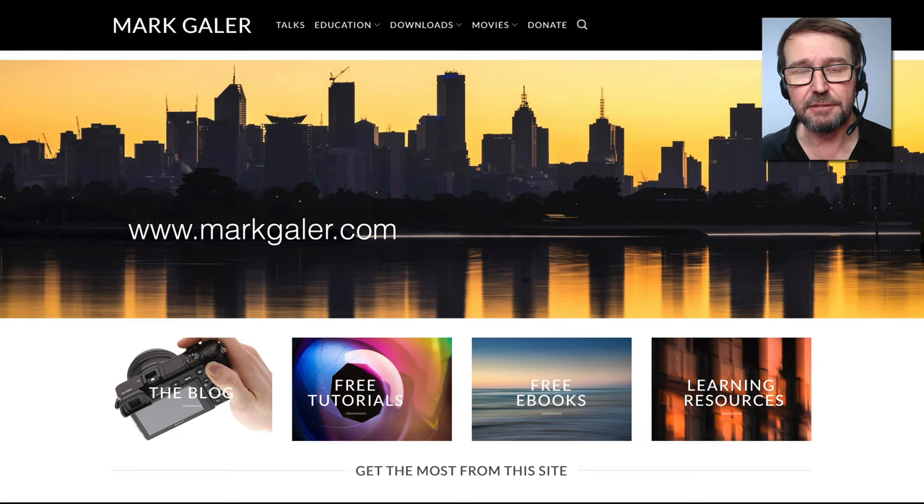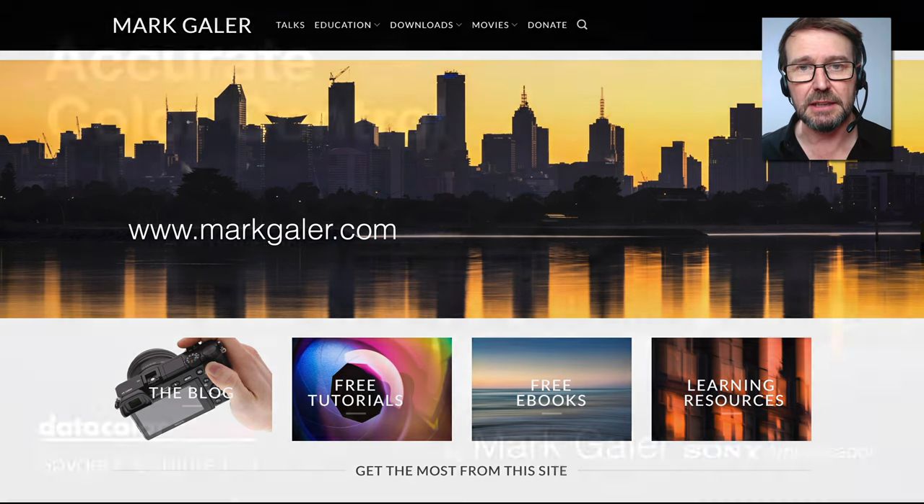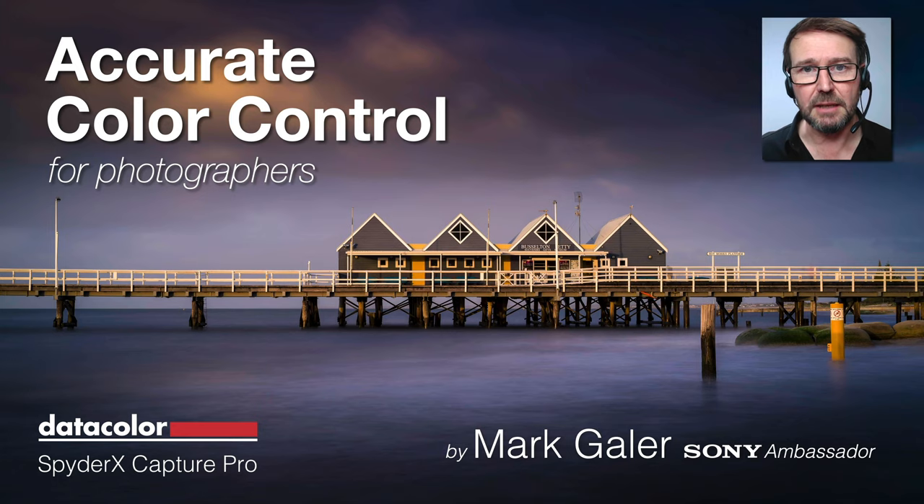Check out that kit from Datacolor, and head over to my website, markgaylor.com. I've got a lot of learning resources which are free to download. Give me a thumbs up, subscribe, and I'll catch you online next time.